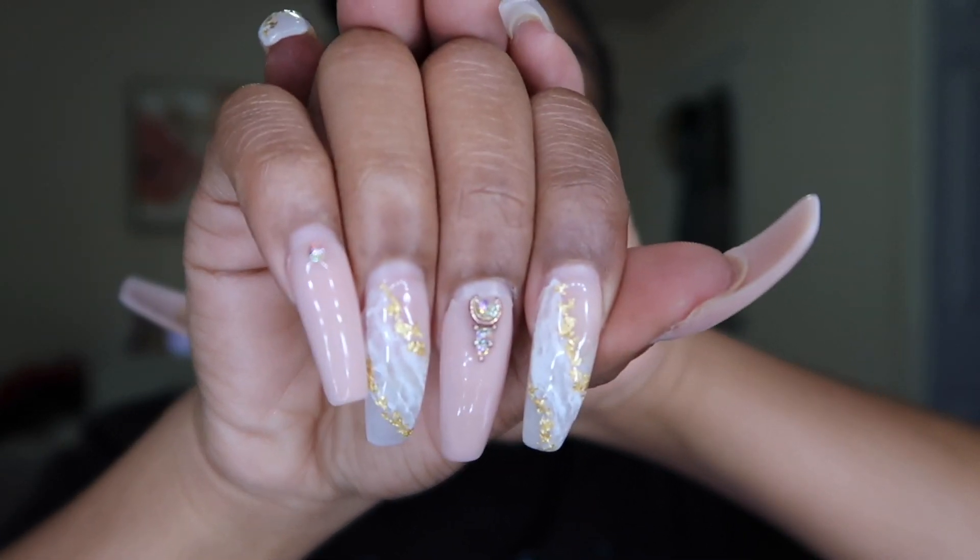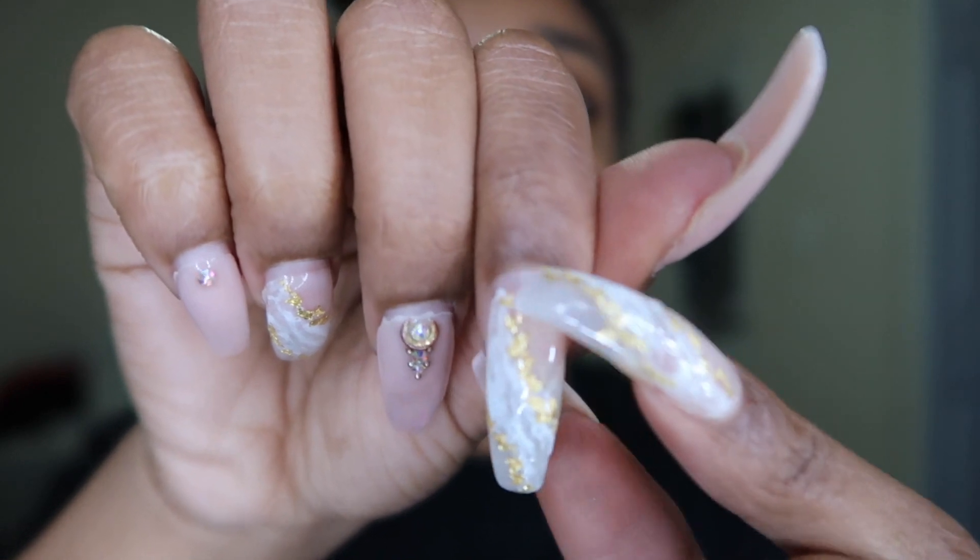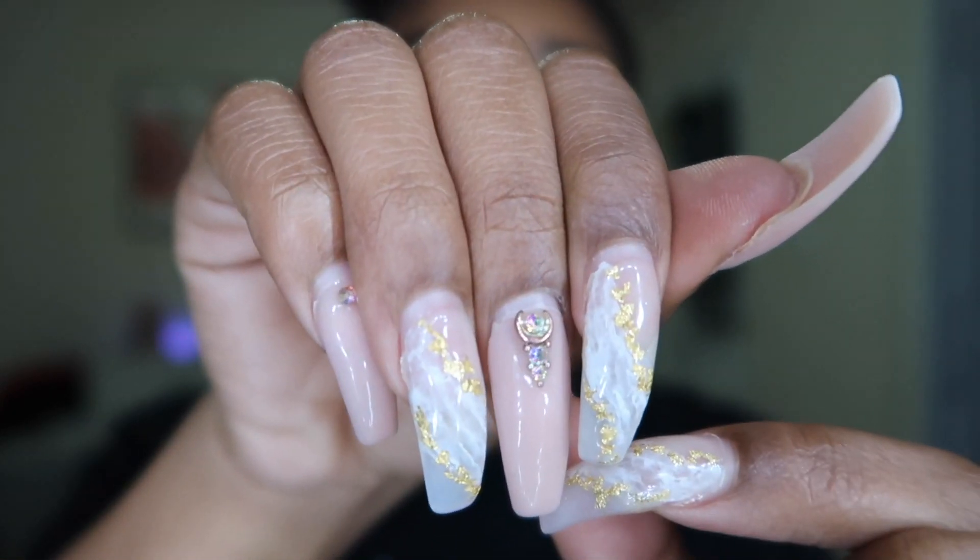What's up, day ones, welcome back to my channel. I am in the house bored out of my mind — can't get my nails done. It's been about three and a half weeks since I've gotten them done. I love my nails, I'm obsessed with them, love my nail girl, but as you guys know we are in quarantine right now and I can't get my nails done.